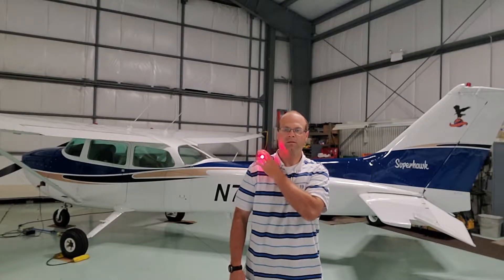To help keep your night vision, you do have the red light to help light up the panel while you're flying. It just works better.